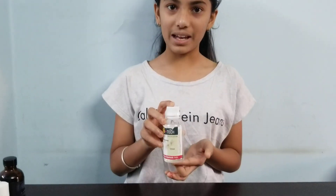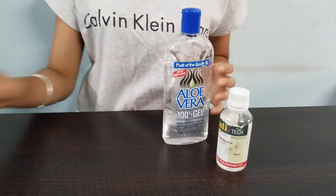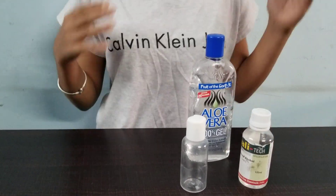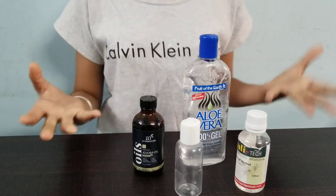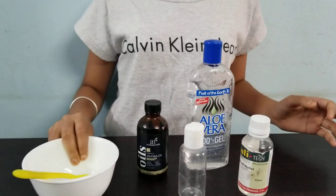For this hand sanitizer we would be needing rubbing alcohol, aloe vera gel, an empty bottle to put your hand sanitizer in. You can use an old hand sanitizer bottle or any bottle you have at home. Essential oil, which is completely optional, but I'm using it because it's good for your skin and it has a good scent. And a bowl and a spoon.